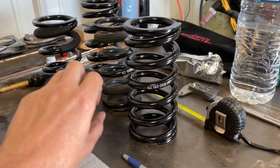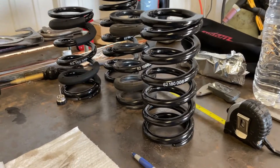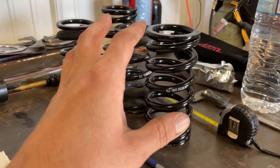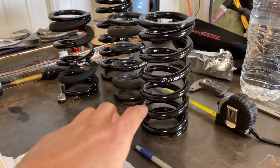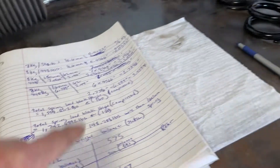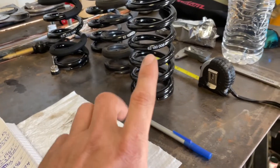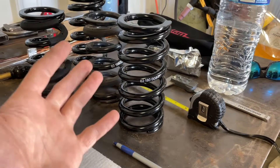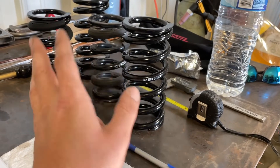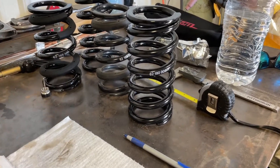I need more spring travel in case I'm coming into a corner and loading the front heavily, compressing the wheel up into the wheel well. Your body weight shifts toward the front, adding roughly 500 to 750 pounds more of compressed load. That's why you need more load capacity at height — or you can upgrade to a 9k, 10k, or 12k spring. It varies based on how the car handles under upshifts, downshifts, and hard-cornering at the apex.